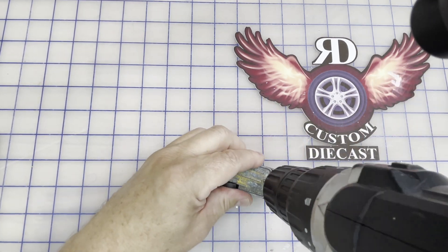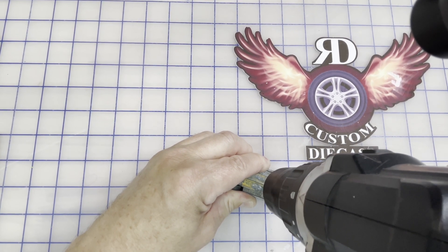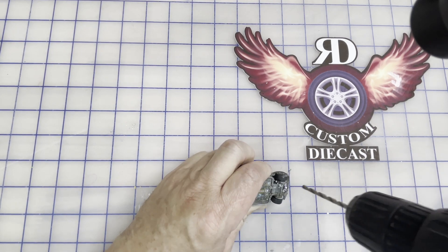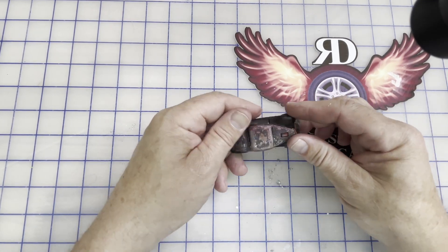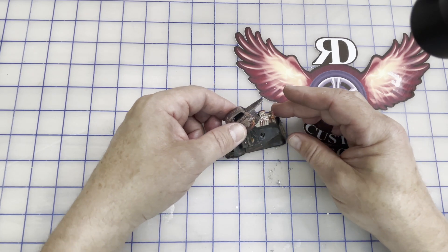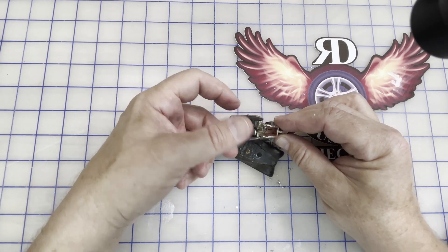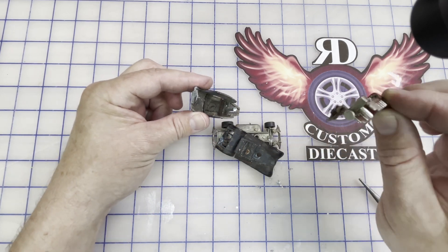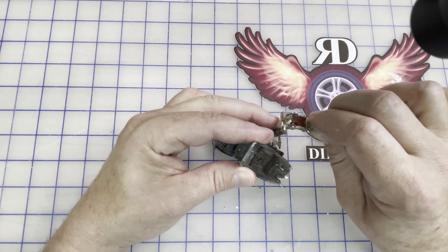Let's go ahead and drill it apart. It's only got one post on this so it's going to be pretty easy to get apart - it hooks on the back. Once we get in here we're really going to be able to see what we got. And look at that - the engine compartment, the interior, not so good. There's our little fuzzies - they're pretty nasty. No idea what that is, but let's get rid of it.